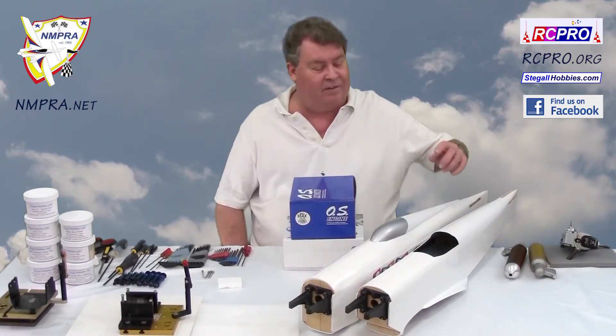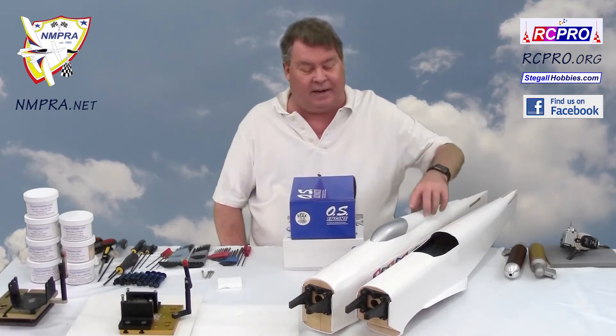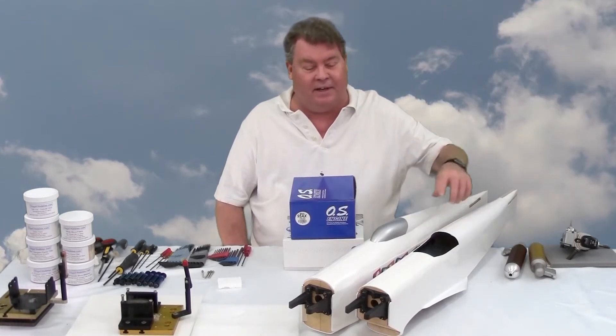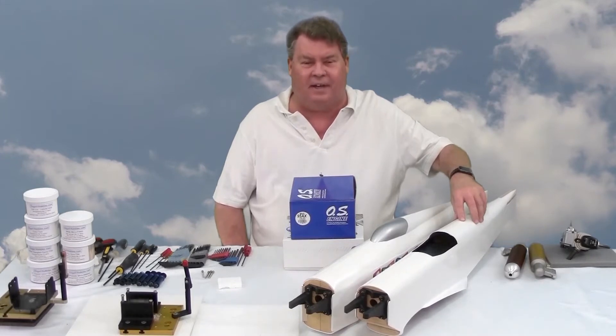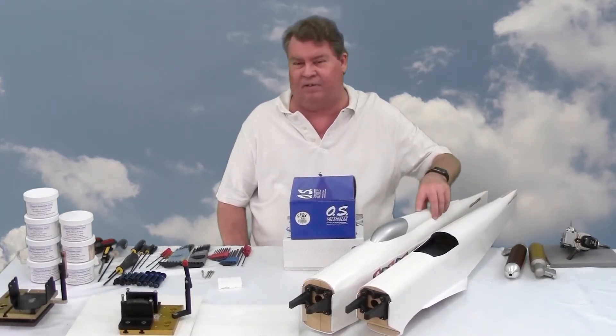Here I have a Spitfire 40 by World Models and a Strega 40. Even though they have the 40 on them, these are designed for much more powerful engines.